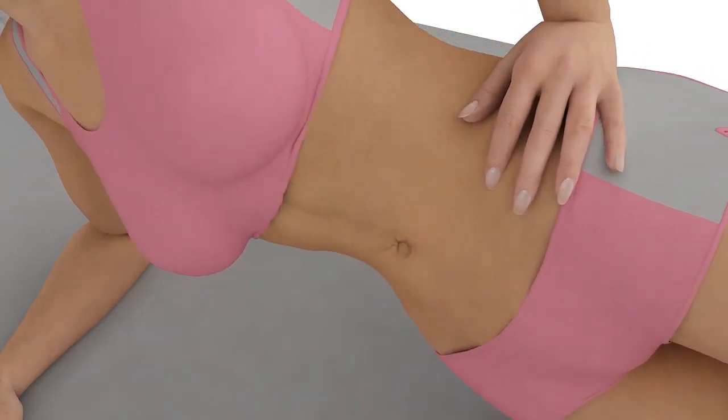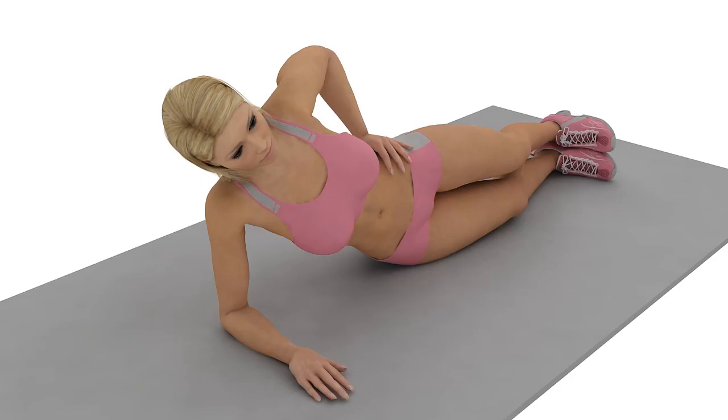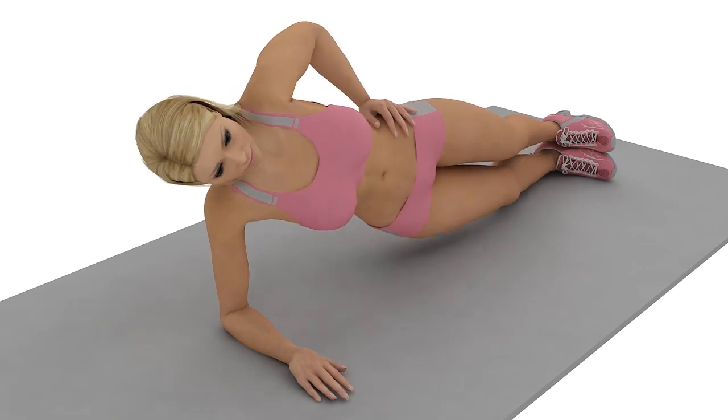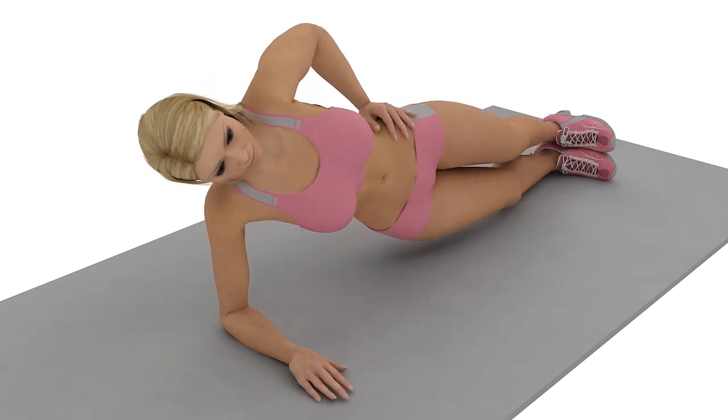Engage your core by contracting your glutes and contracting your abs. Try to keep your hips as high as possible, because this will involve more abdominal muscle.